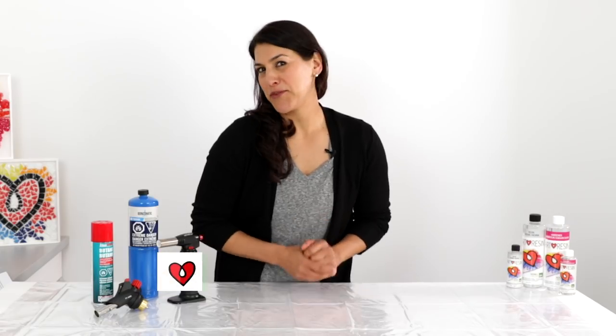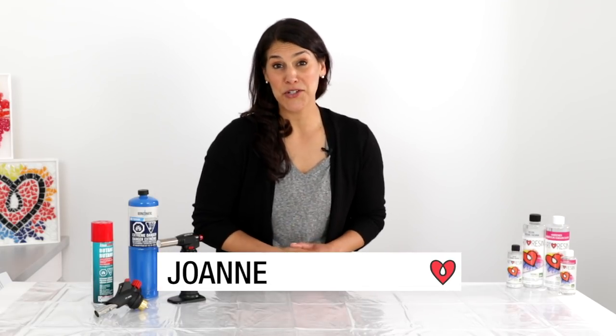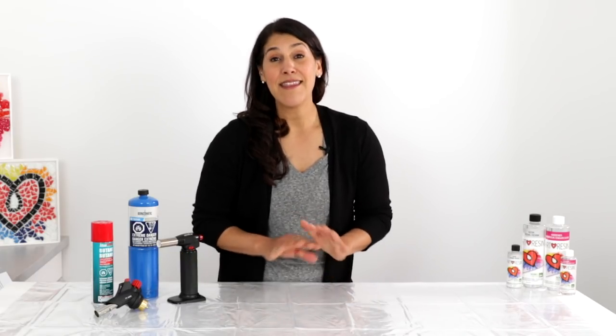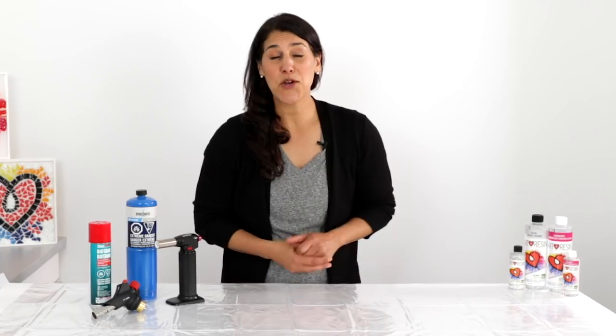Hey guys! One of the most frequently asked questions we get here at Art Resin is: do I really have to use a torch to get rid of bubbles? In short, the answer is yes. Nothing beats the intensity of a flame for really zapping out bubbles in your resin work. From filling it to using it, from butane to propane, we're going to walk you through everything you need to know to get rid of bubbles and give you the pro results you're looking for.